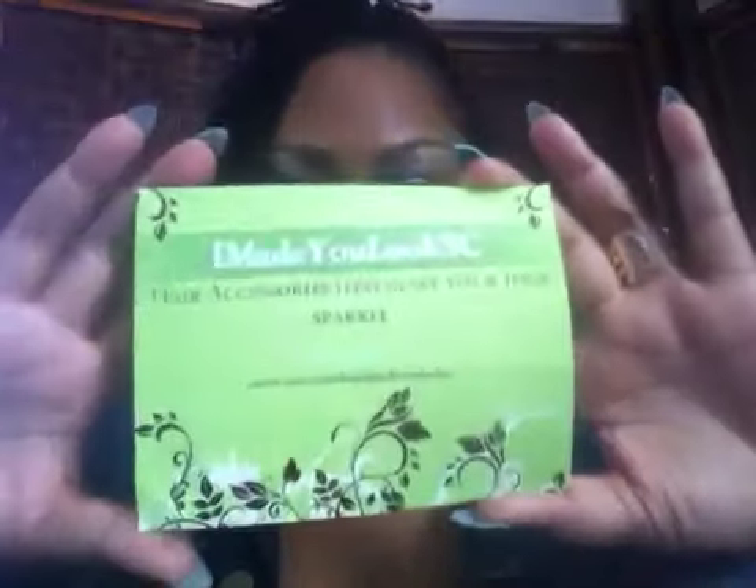I almost forgot to tell you the meat and potatoes — everything came really fast. She hand-makes everything and she sent me this wonderful flyer, some cards, and again the coupon code for y'all is IMYLSC20 — all letters in caps and the numbers 20 — for twenty percent off. That's it, bye y'all, take care!